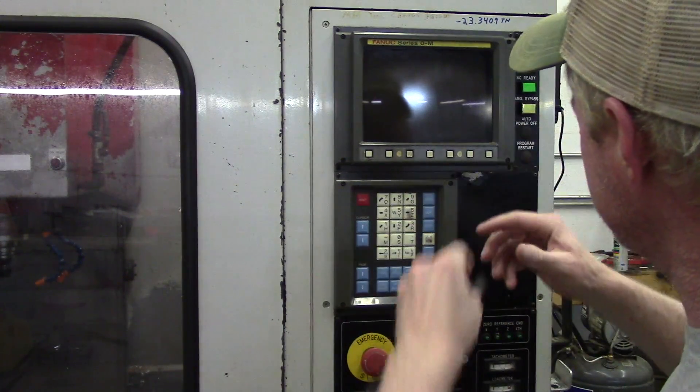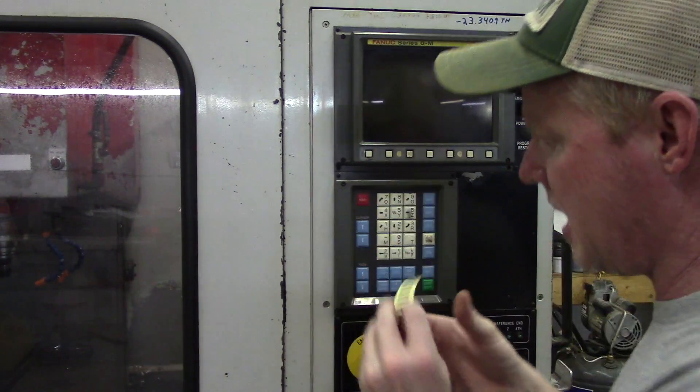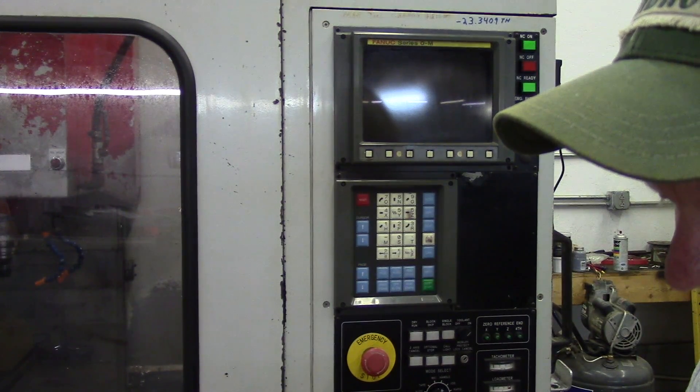The best way to apply these is to actually kind of line it up and set it all the way up in the corner, and then apply the other side. They'll usually get it really well lined up.